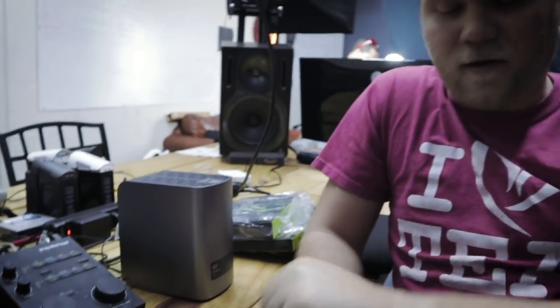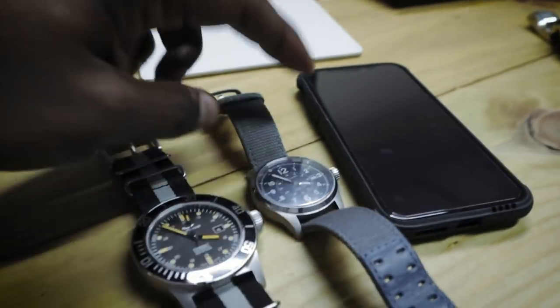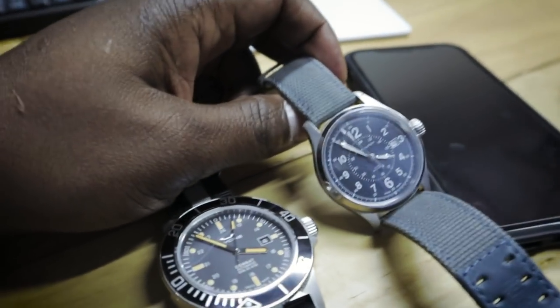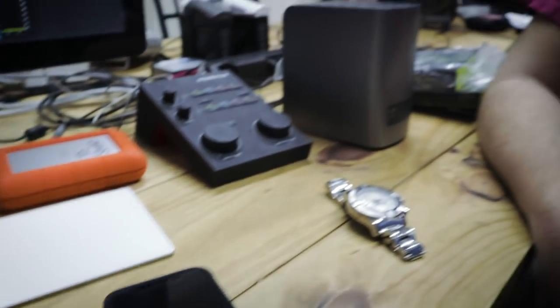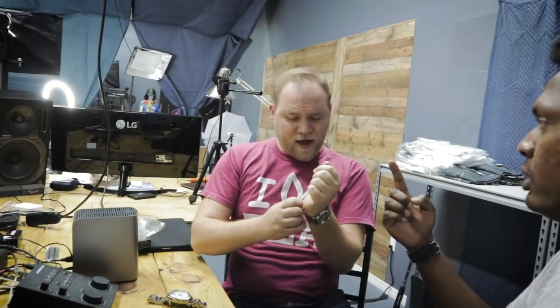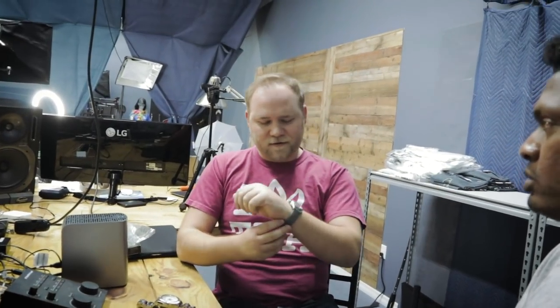My Tag Heuer is a 38mm and now it looks small compared to the Glycine. When I got the Tag I thought it was big, but it's all relative. Hamilton makes some great stuff — I want that blacked-out one. Did you see the stuff from Basel World 2018? There was a rainbow Rolex that was super badass. One of these years, going to Basel World in Switzerland should be a bucket list trip.